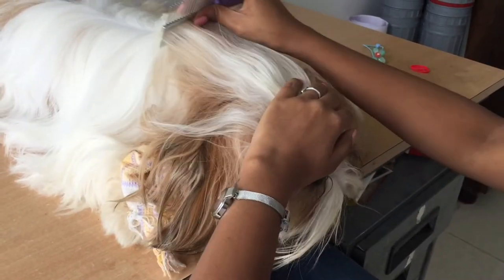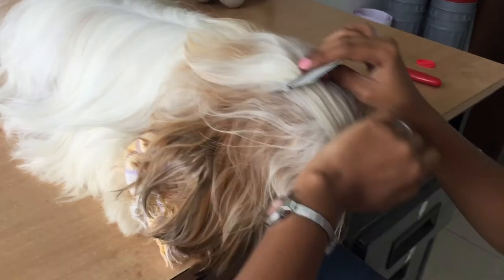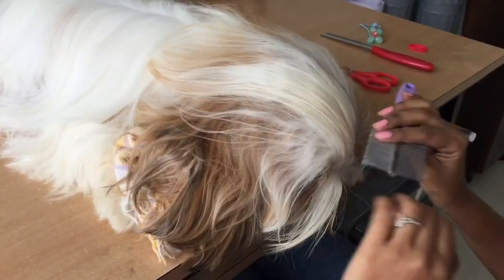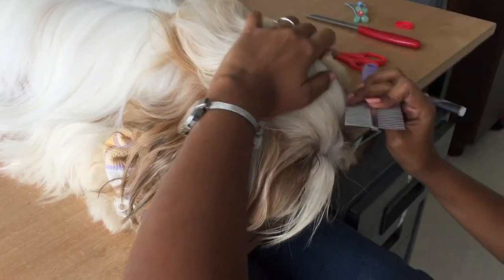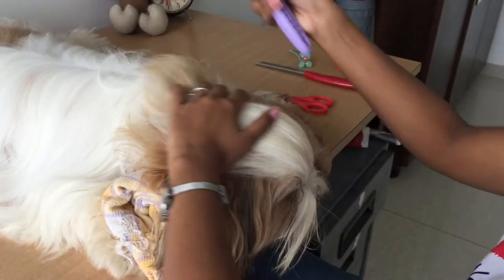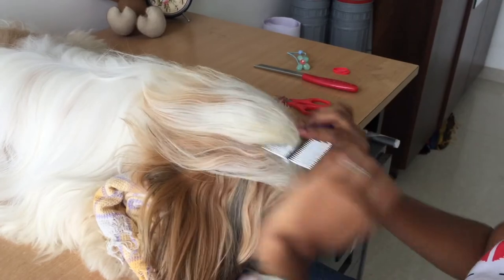Always make sure they're really comfortable in this position. If they're struggling or moving away, just give them a treat. You want to start this process at a very early stage so they get used to you doing it and don't feel uncomfortable. Once your Shih Tzu gets used to this, they're going to just sleep through the grooming.